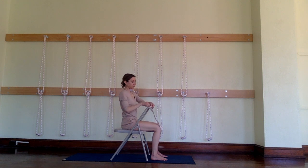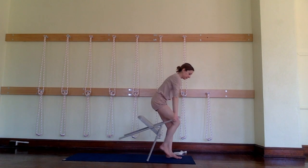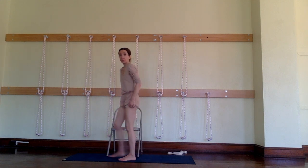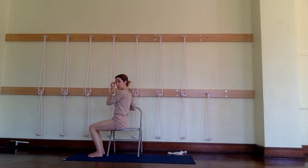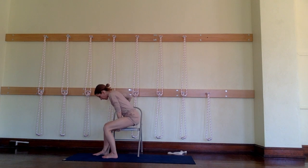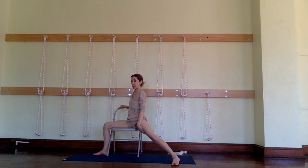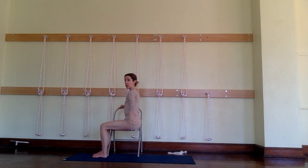The next pose is a variation of Virabhadrasana, warrior pose. In this variation, I'm seated on the chair with my buttock bone at the edge. I'm going to turn to the right and bring the back of my right thigh onto the chair seat. So from the buttock bone forward I'm supporting the back of this leg. If I were taller and my knee was up and my hip was down, I would put a blanket on the chair seat. My left thigh is not on the chair seat at all. Now I'm going to take my left hand and hold, turning just a little bit towards the back of the chair.